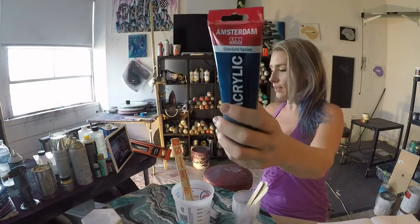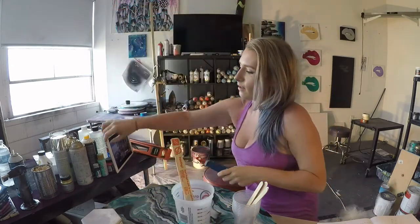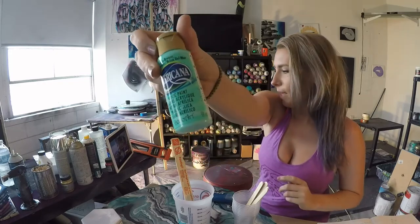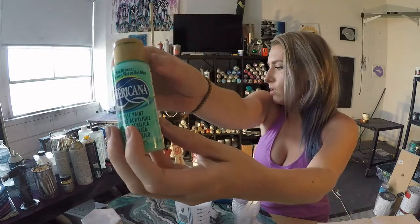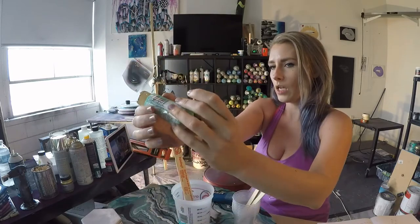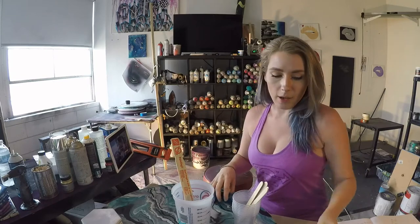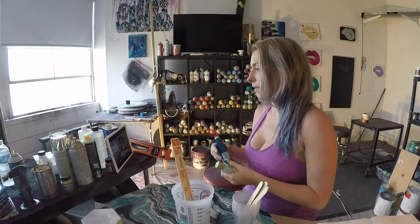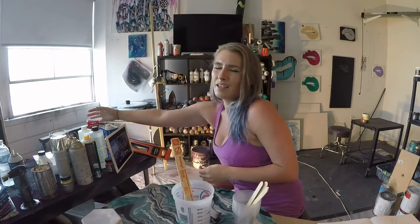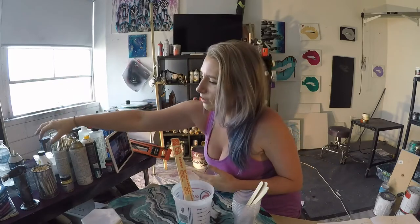We use a lot of acrylic paints. This one is by Amsterdam. You can also use basics — we use a lot of those. You can use craft paint, but make sure you limit how much you use. It doesn't take much to make an opaque color. If you use too much, it'll turn your resin into marshmallow fluff, which is not fun to use. It also sets faster.